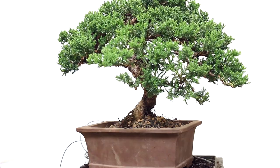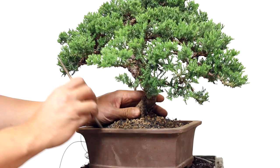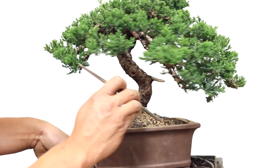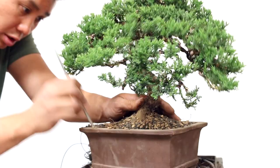Add more mix as you need it and continue working the stick in to fill all gaps. You'll notice that the tree will get more and more stable inside the pot as you do this. At the end, use the stick to push the sides downwards — this will push the soil in towards the middle and tighten the tree inside the pot.